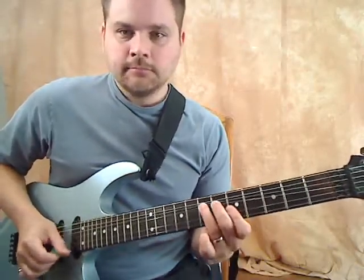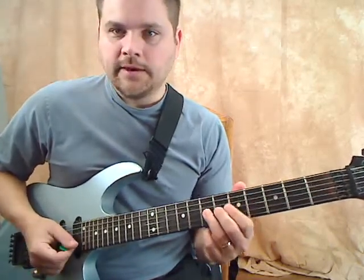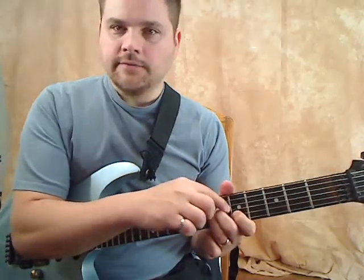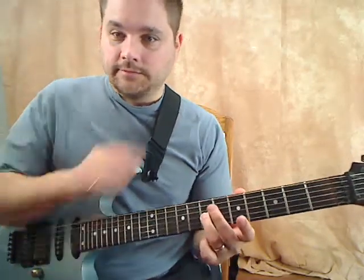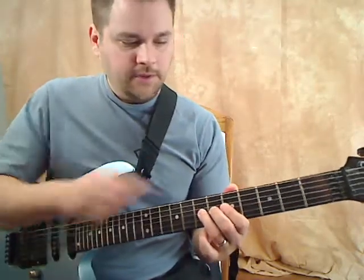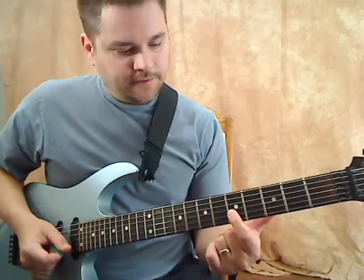So what we've got here is: the first note is bent up on the seventh fret, third string — you bend it up a whole step so it's supposed to match the ninth fret. When I bend, I use other fingers behind the third finger, so I'm not just bending with one finger. You've got the second finger behind it, even sometimes the first finger, so all three fingers, and then your thumb up here to oppose that force. You bend that up.